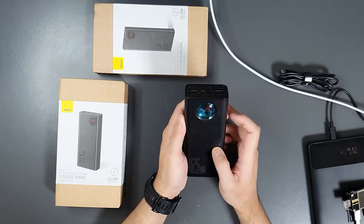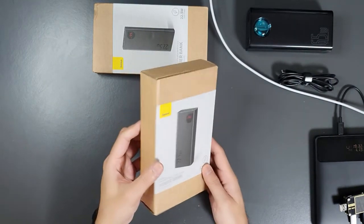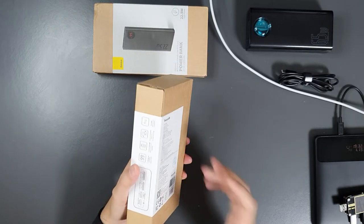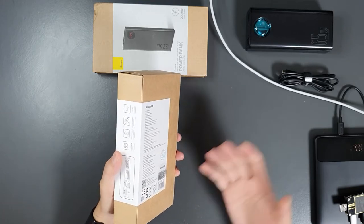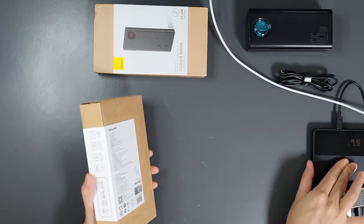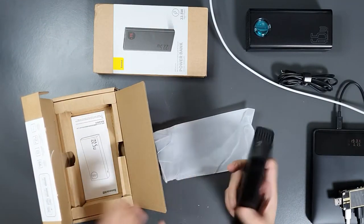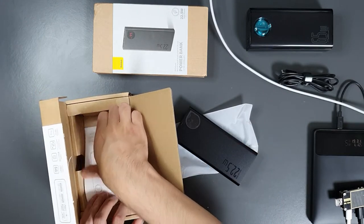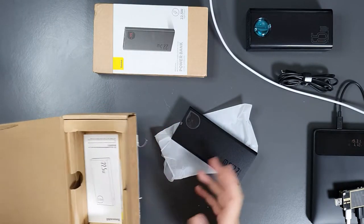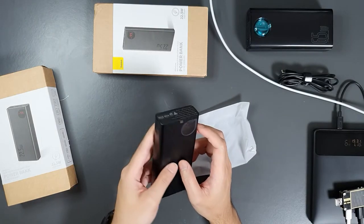The 30,000mAh power bank comes with 100% charge. Now let's check the 20,000mAh power bank with 22.5W fast charging — a normal standard charging capability for a cell phone. However, power banks with higher power ratings are useful for charging laptops via power delivery. This 22.5W power bank comes with a user manual and some stickers, but no cable included. It's a budget power bank and comes with 79% charge.